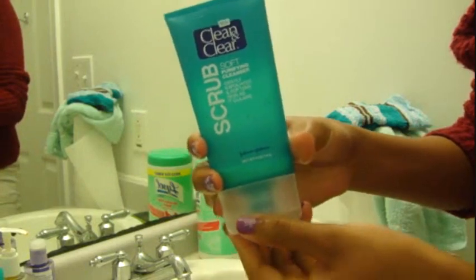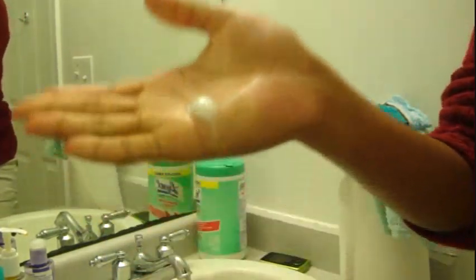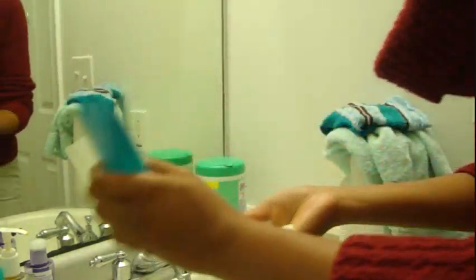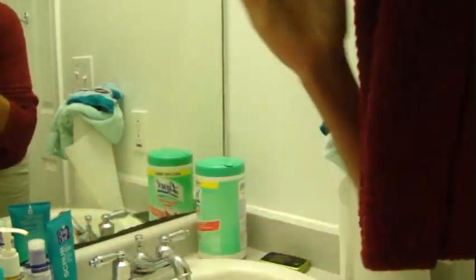Now I am going to take my Clean & Clear scrub — purifying cleanser. Get a little amount into my hand, about that much. I am going to make a lather and I am going to put it all over my face, just exfoliate my face with it basically.